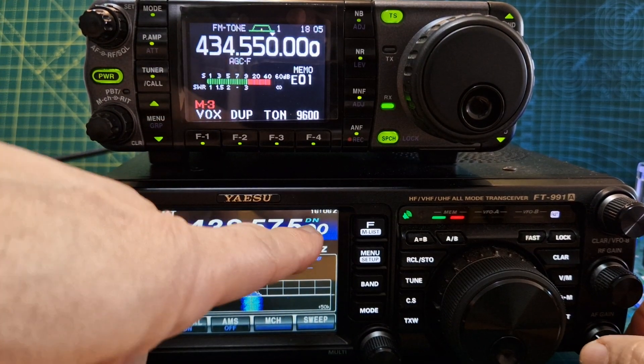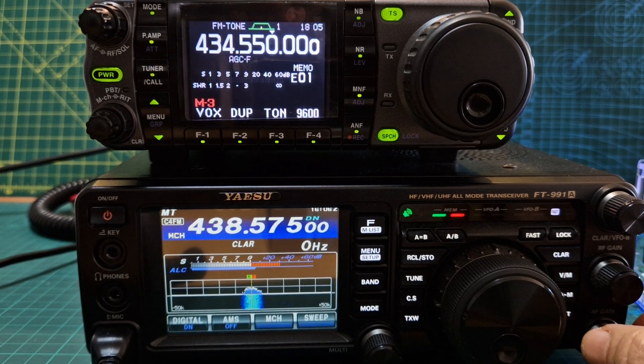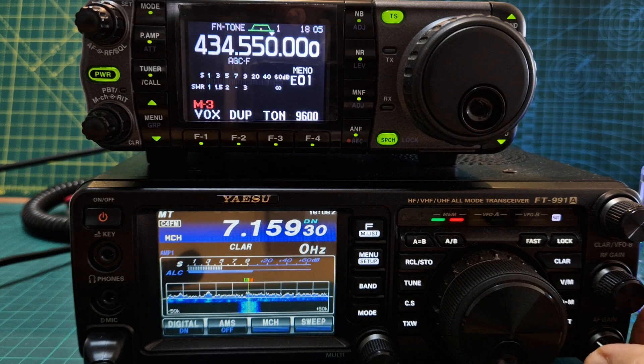It says DN there — C4FM works great. And then with a push of a button, you're on HF.